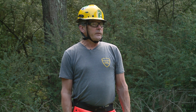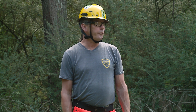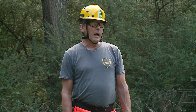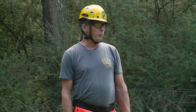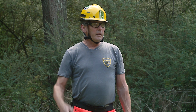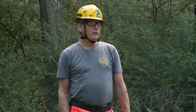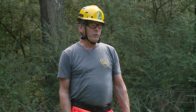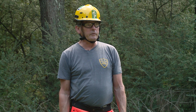I want to make sure my chainsaw has a full tank of gas, the teeth are sharp, and the chain is tight — all important things before you start your cut. I'll be communicating with anyone standing around me. We may be using sign language — things like 'Headache,' 'Stand Clear,' or 'Geronimo' — as long as your team understands the language you're trying to interpret.